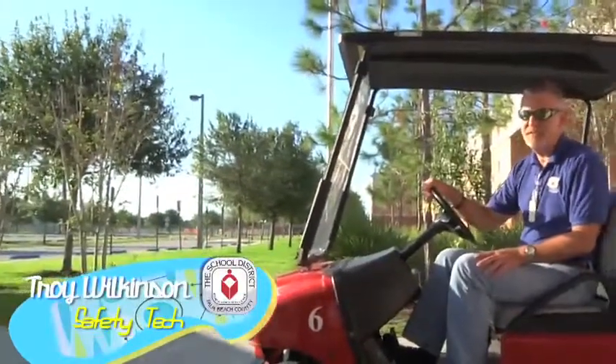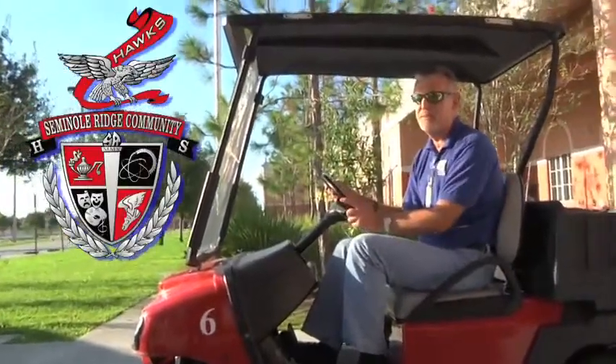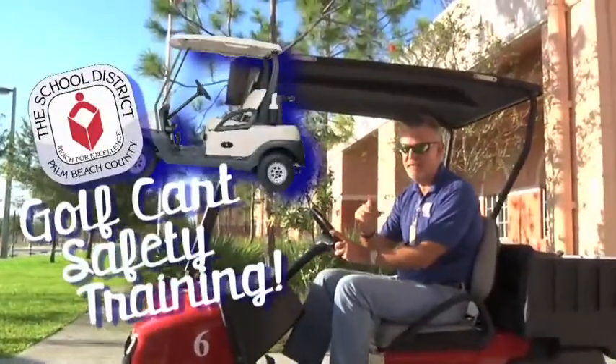Hi, I'm Troy Wilkinson. I'm one of the safety techs here at the Palm Beach County School District, and we're here at Seminole Ridge High School to talk about golf cart safety.